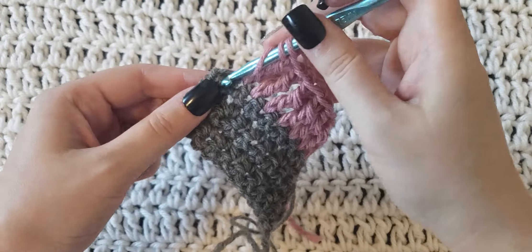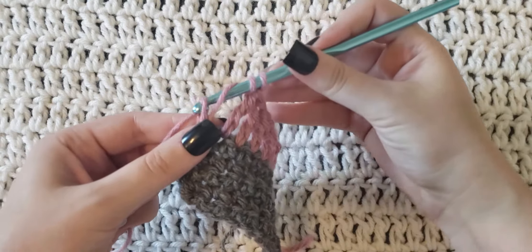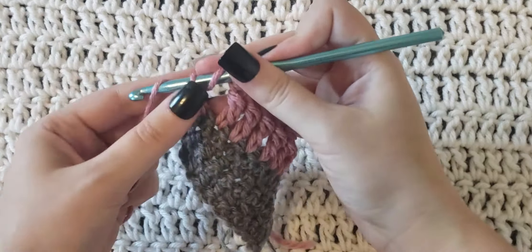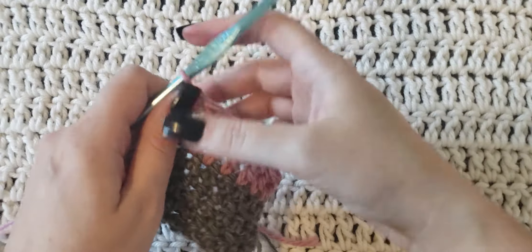Yarn over your hook twice, insert that hook, grab the yarn and pull it through. Yarn over, pull through the first two loops. Yarn over, pull through two more loops. Yarn over, pull through the last two loops.